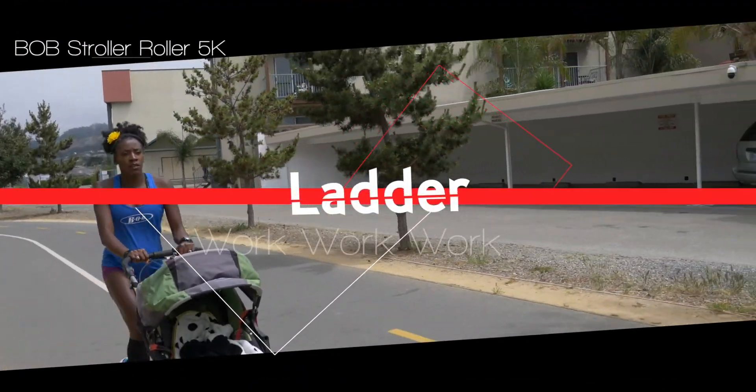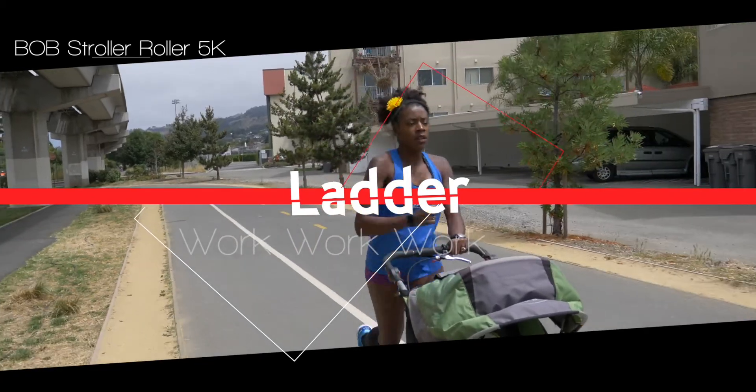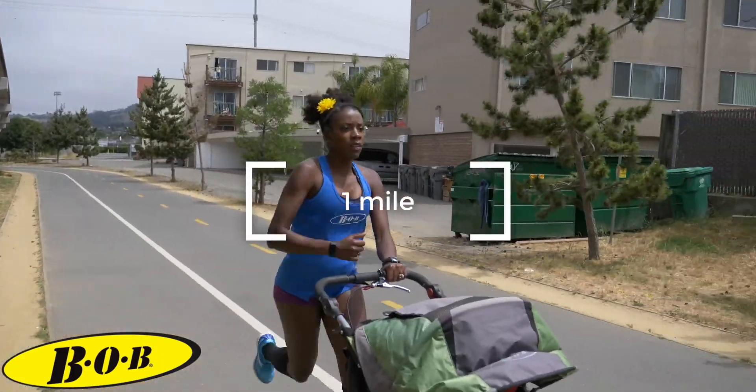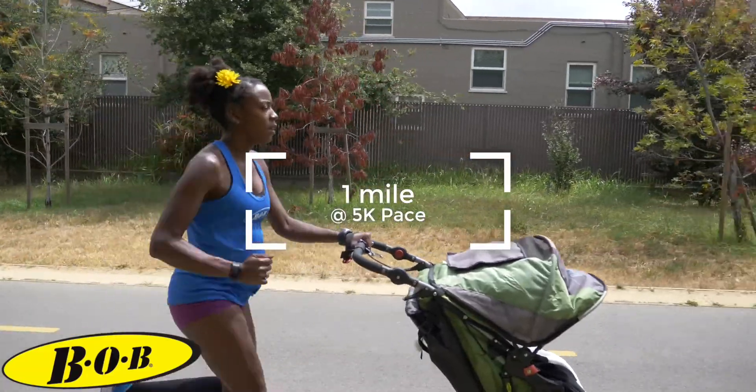Hey Bob Stone Rollers! This is your coach Olympian Alicia Montano. Let's get ready for a ladder workout. Why is it called a ladder workout? Well, we will incrementally decrease our distance per rep until there's no more distance left to run. Thus, climbing down that distance ladder.